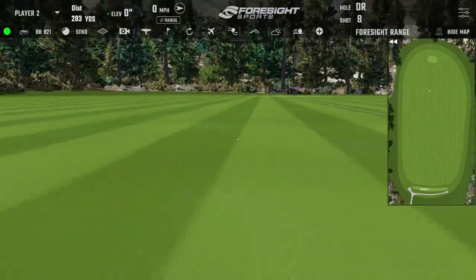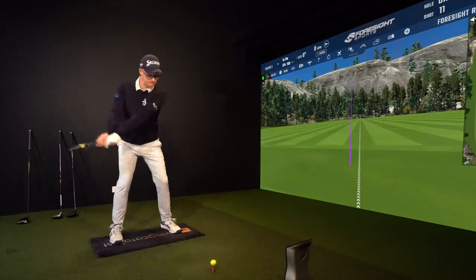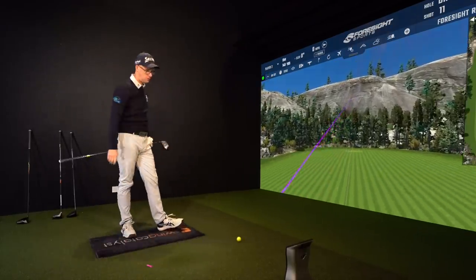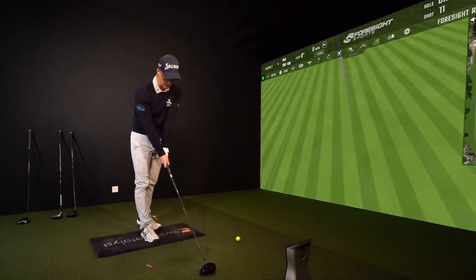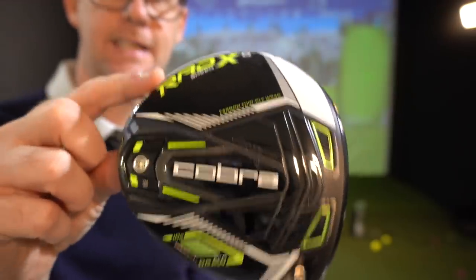It just sounds good — as solid as any of them. Looks good, just a fraction more set back with the blue finish as the difference. It does feel solid and nice. From our first test with this club I was kind of impressed — it'll be interesting to see how it stacks up with the pack.